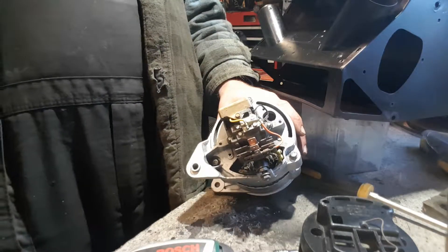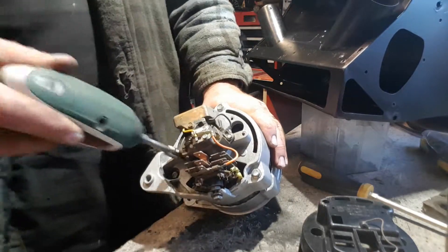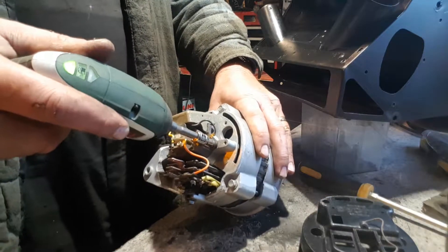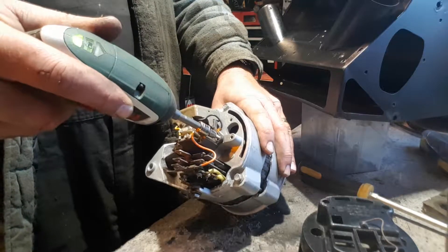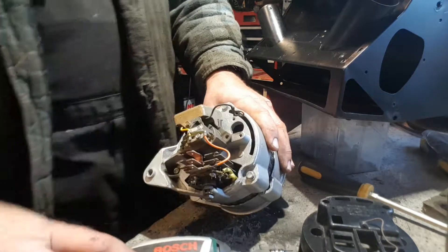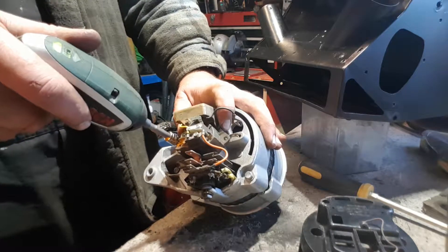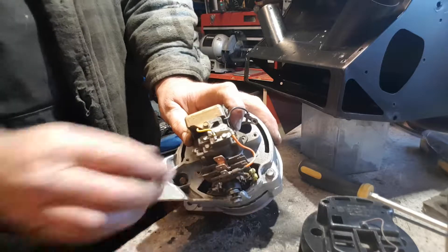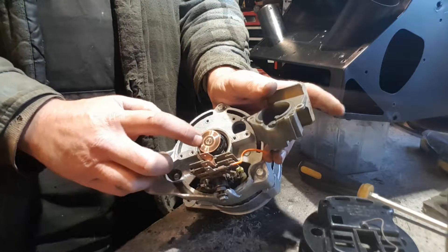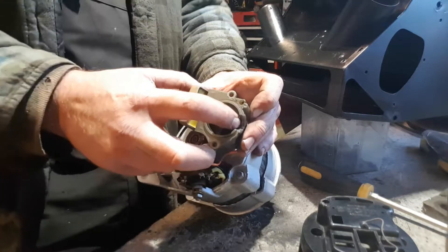There are four screws there for the brushes. In order to check them, what I would be inclined to do is to undo the two either side, which actually holds the whole brush module down onto the top of the alternator. There's an earth lead that attaches to that one and that one there. Underneath we've got the contact ring — the centre and the outside — those are the two contact rings. Inside this cap, you can see the two brushes. They're both spring-loaded, and you can see one's worn slightly more than the other in this case.